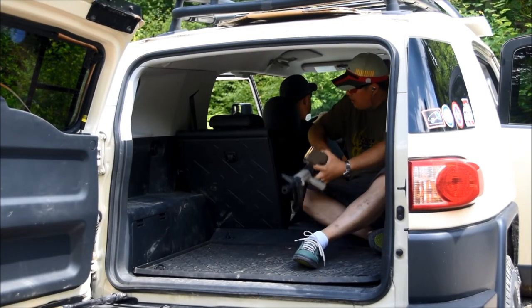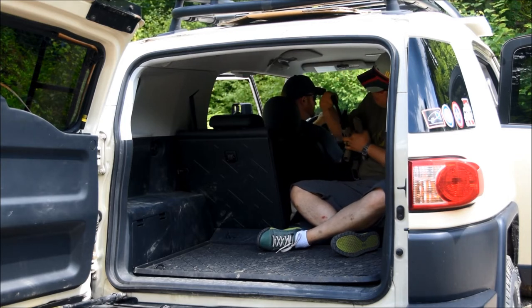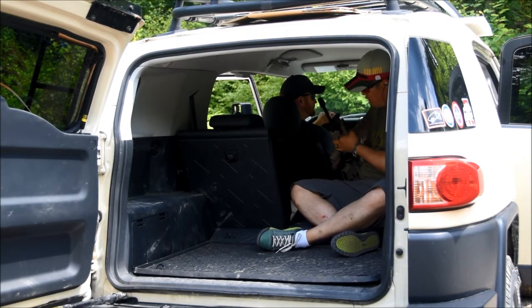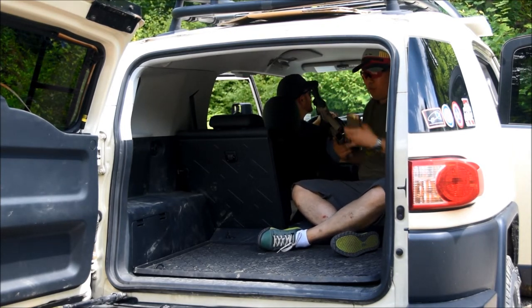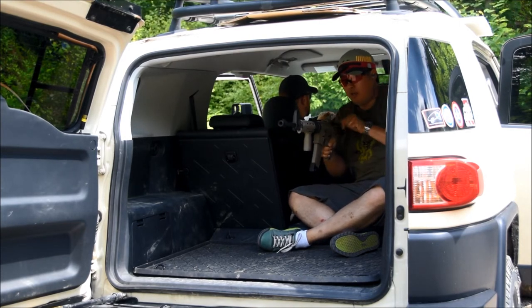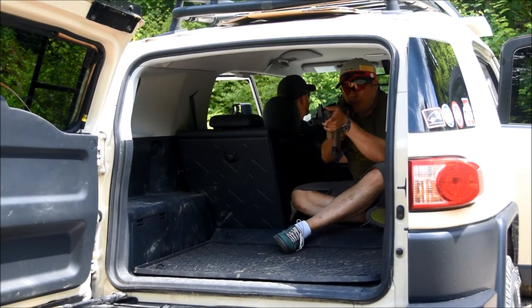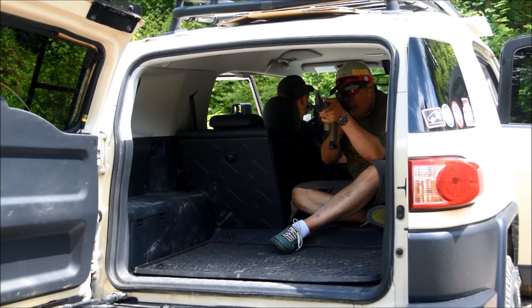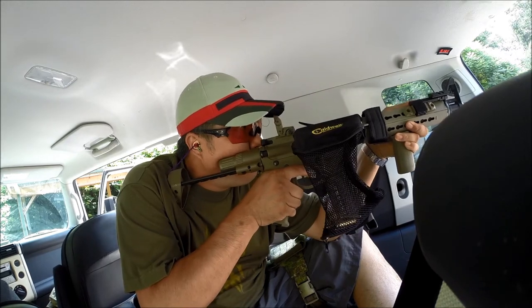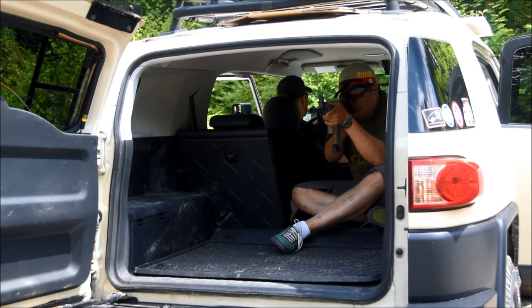Let's try this again. We put the... What is it called? BG6 Cage. The M4 Flash Hider, inside the vehicle. Ready? Going hot. Any noticeable difference? It's a little bit less. It is less.